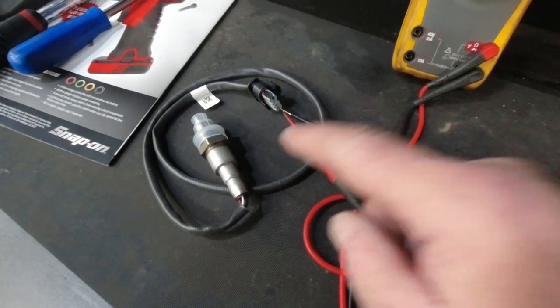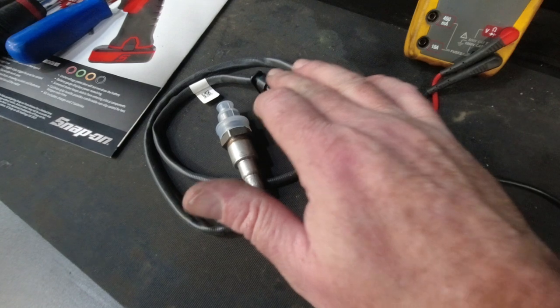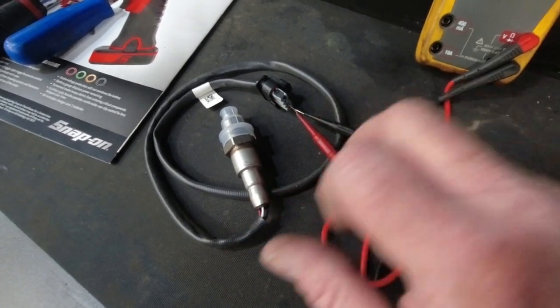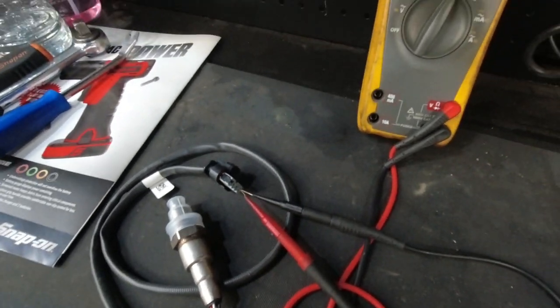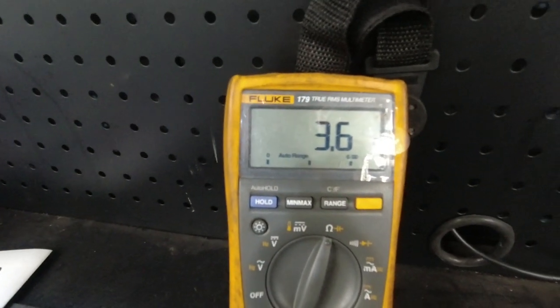We've got a brand new sensor — it's a genuine Ford item. I'm in the connector port there, just going down the side of the connector pin so as not to cause any damage. We're at ambient temperature; the sensor's straight out of the box, and we've got a resistance reading there of 3.6 ohms. So that is your reference value, guys.